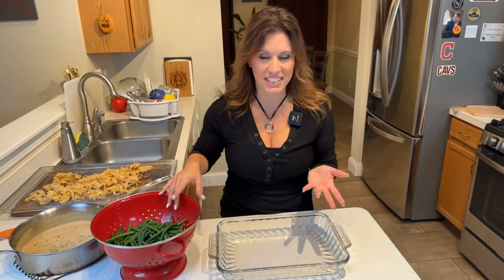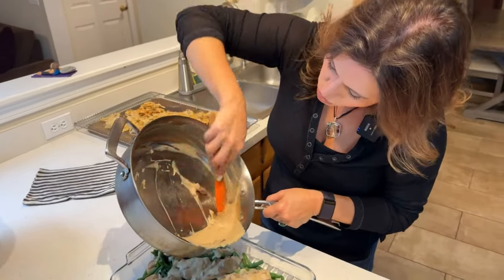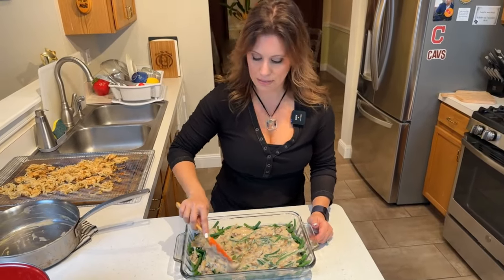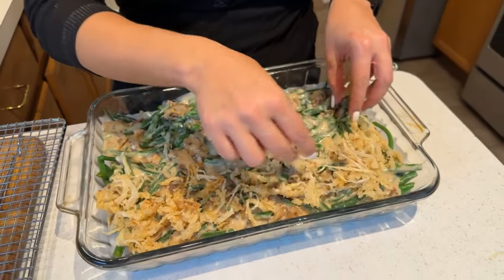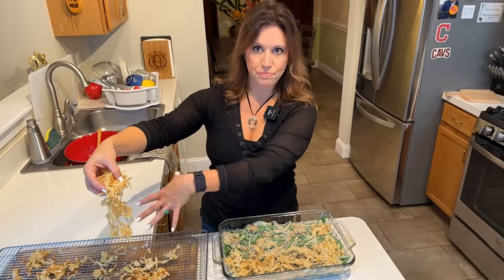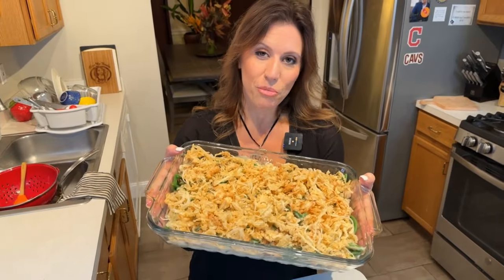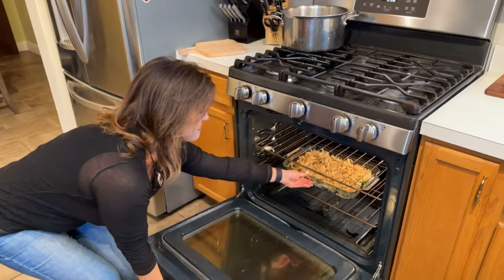It's time to assemble our no-cans green bean casserole. First, add the green beans — spread them out into your 9x13 glass baking dish. Then pour the sauce out of the pan and over the beans, spreading it evenly to distribute. It is so roasty and garlicky smelling. And now we get to add these delicious homemade French-fried onions on top. They're so nice and crunchy — the key is using a wire rack when you take them out of the oil so they stay crispy, and they'll crisp up even more in the oven. Now put it in a 350-degree oven for about 20 minutes, or until hot and bubbly.